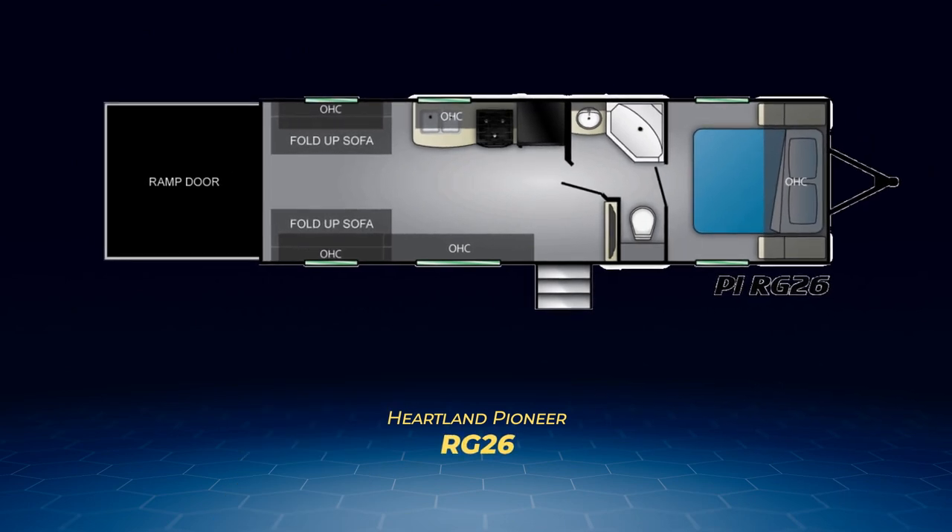The first toy hauler, the RG-26, doesn't have a slide out, but it has a pair of fold-up sofas in the garage area for extra sitting and sleeping space. The RG-26 also has a straight-line kitchen and a walk-through bathroom leading to a front bedroom with a camper queen bed.